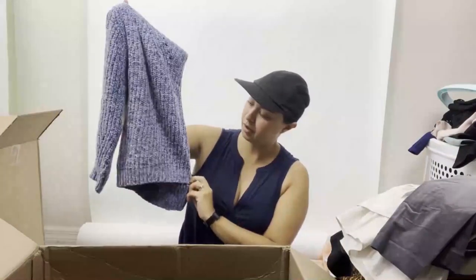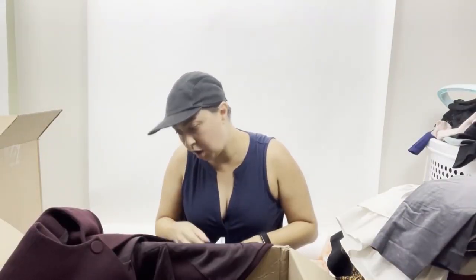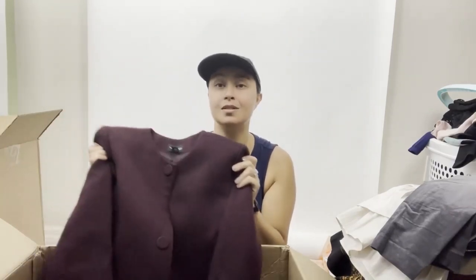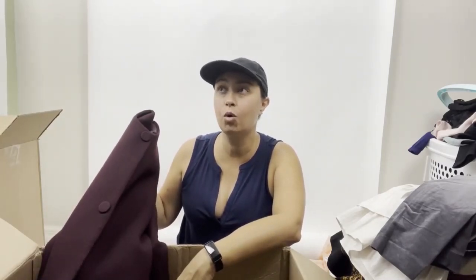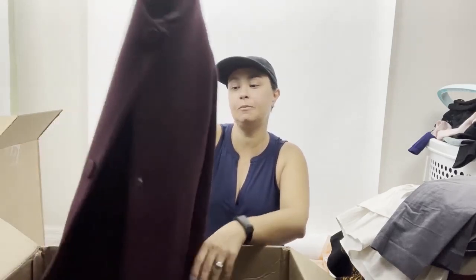Loft size small chenille sweater — that will be good. And then — ooh — Club Monaco size small wool jacket. This right here is the moneymaker. That's the thing with liquidation: you need to go through it. You get a lot of bread-and-butter stuff, you get your investment back, double your money, triple on a few, and then you have the moneymaker. This Club Monaco wool coat won't pay for the whole box, but it will pay for a significant portion. I'll probably put this on ThredUp — Club Monaco is a high retail brand and a really good ThredUp brand. I could probably make close to $80 to $100 payout on this, which would basically pay for half the box. And what a pretty plum color.